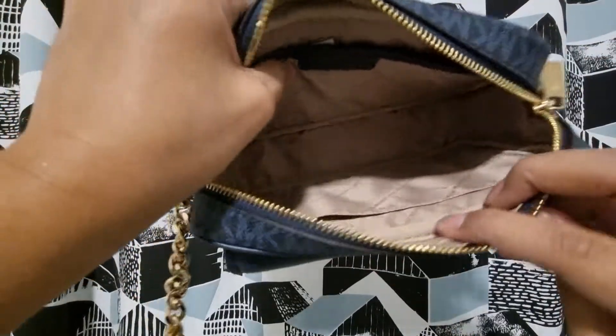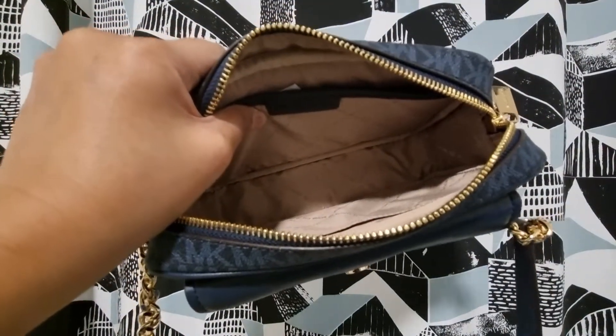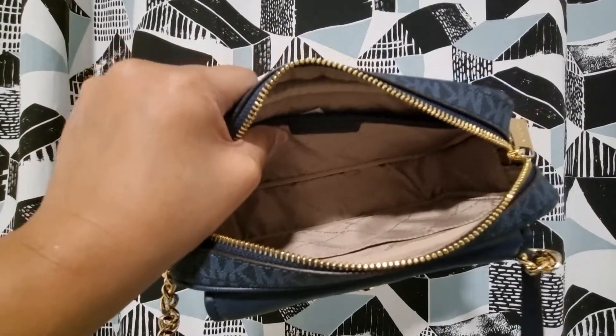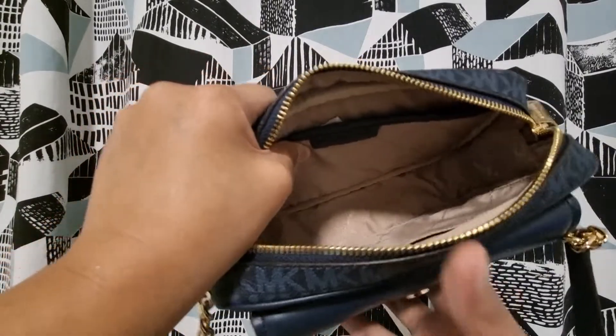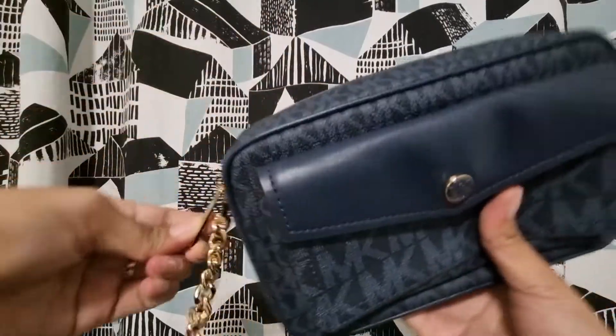This is really perfect for me for everyday use because I only bring a small pouch, my mobile, wallet, sanitizer, mask, and keys. It has a simple zip closure.